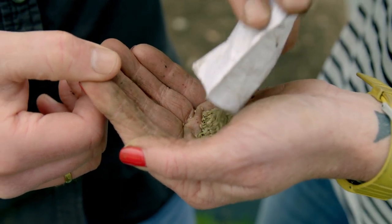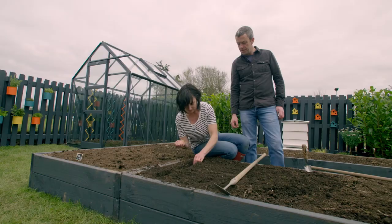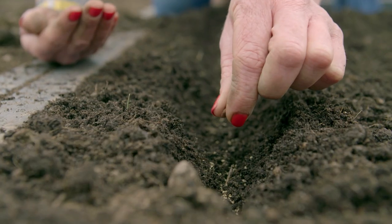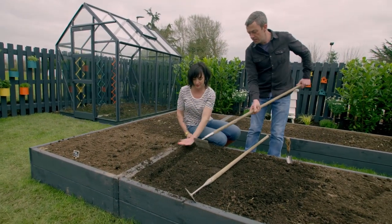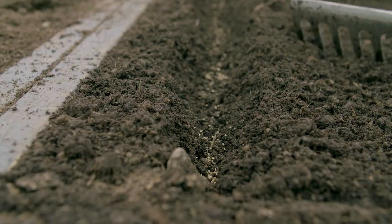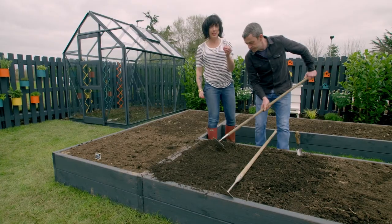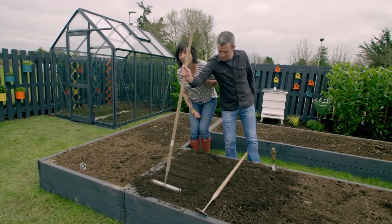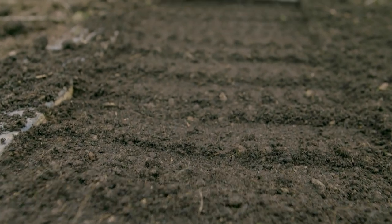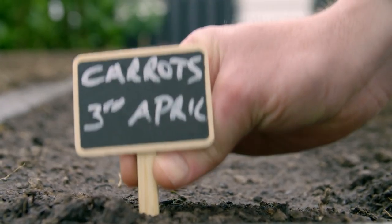So I've got my seeds here — sprinkle them along the row with a nice even kind of spread along the whole row. Then we're ready to cover it over. Use your rake and just push the soil across with a light touch over the carrots, then tamp it down with the back of the rake. A couple of things to remember: get some water on this — never let a carrot bed dry out while you're waiting for it to germinate. And don't forget to put a label on it — what you sowed and the date you sowed it on.